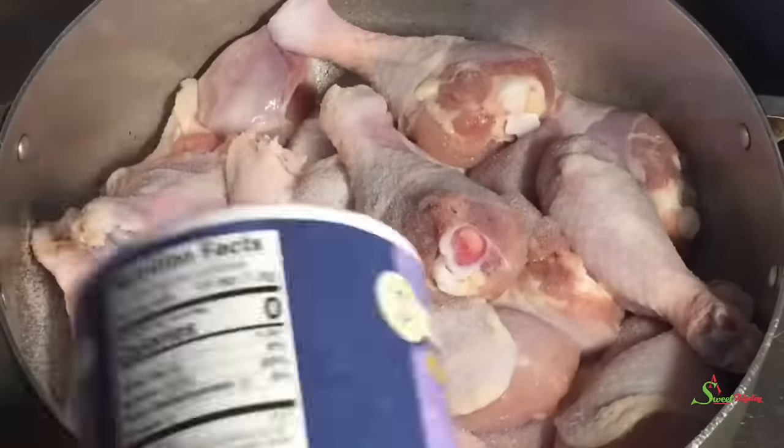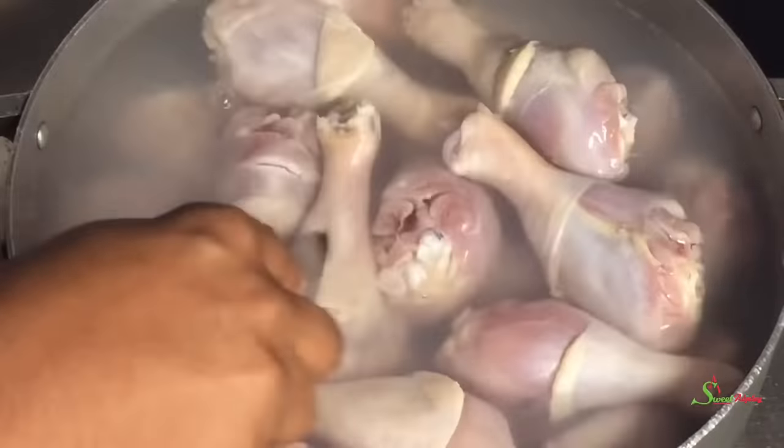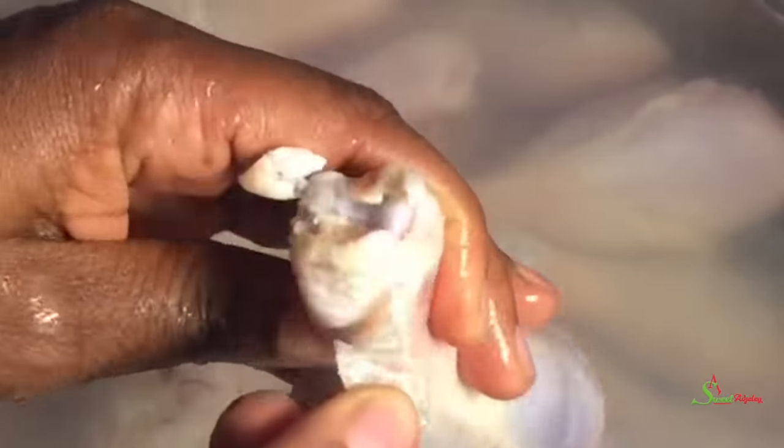I'll pour some hot water over it and allow it to sit for about five minutes. Before I put my fingers back in, I'll add cold enough water to bring it back to room temperature. I like to eat the entire chicken but not the skin, so putting it in hot water helps me remove the skin very easily. But if you don't want to go through this process, you can just go ahead and cut it.